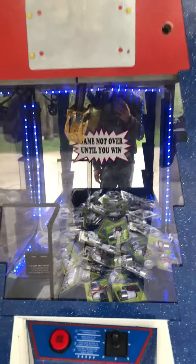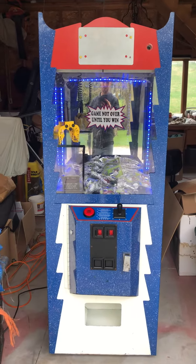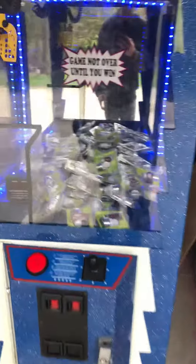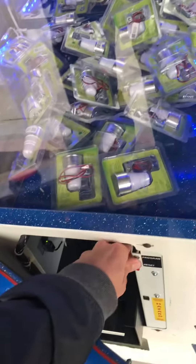As the Jaws theme plays — and there's a volume control so it can be louder — but I think I have it set for... I think you can set it up to 10.